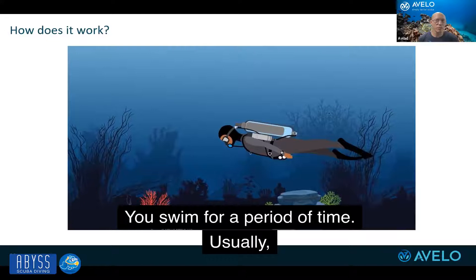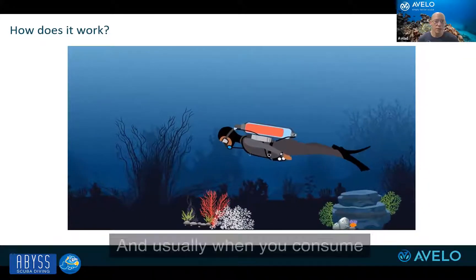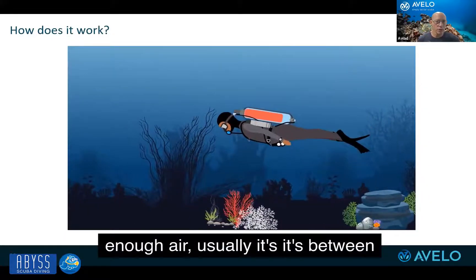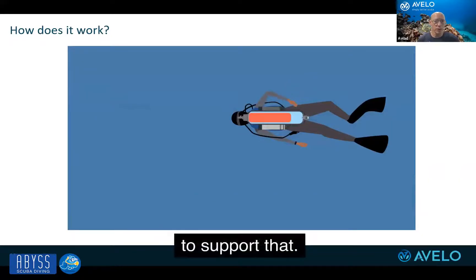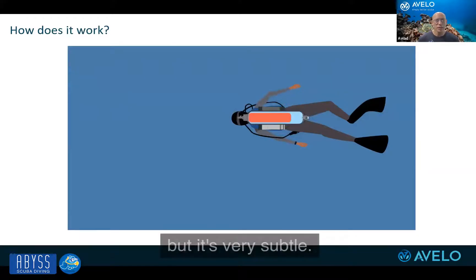You swim for a period of time — usually anywhere between 15 and 20 minutes. And usually when you consume enough air, usually it's between 500 grams and a kilogram of air, where your tidal volume is not enough to support that, you pump more water into the tank, but it's very subtle. The changes in buoyancy are much more subtle than